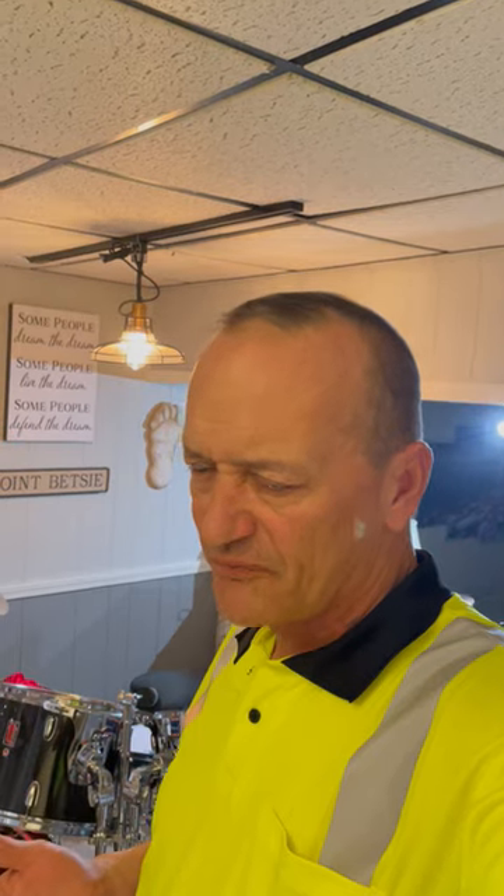Hey guys, how's it going? Todd the Cheap Drums Guy. Sorry if I look a little tired — it's been a long day. Those of you who watched any of my videos remember me talking about my little Sound Percussion Lab kit. It was a four-piece kit and then I had a 16-inch add-on floor tom, and how I was thinking about selling it, getting rid of it, or exchanging it.